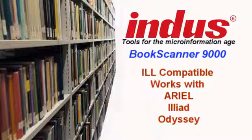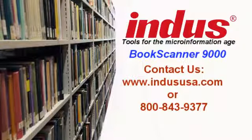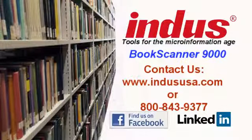Last but not least, the Book Scanner 9000 has met all federally mandated and internationally mandated compliances, such as RoHS, ETL, UL, etc. Finally, as stated earlier, we are the first and only overhead book scanner that is made in the USA. To stay up to date with all of our latest news and events, like us on Facebook or follow us on LinkedIn. This concludes our demonstration of the new Indus Book Scanner 9000. For further information or more details, please go to our website at www.indususa.com, or call us at 800-843-9377.